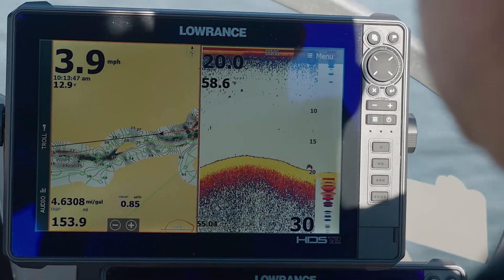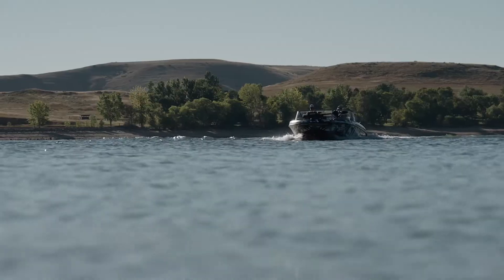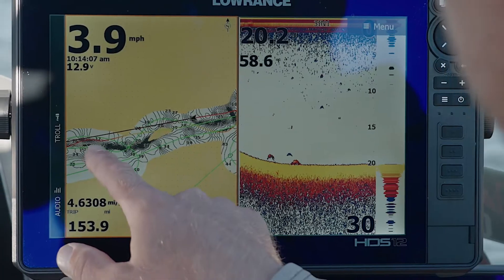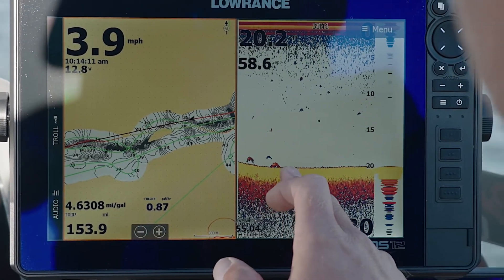What I did right away was drive around on plane a little bit to mark up some of these points and little inside turns, and now I'm just side imaging it. I'm going to add some waypoints where I see little rock piles, maybe lay some waypoints down on fish I side-marked, and then we're going to get going fishing.